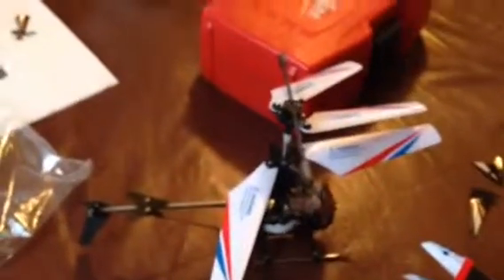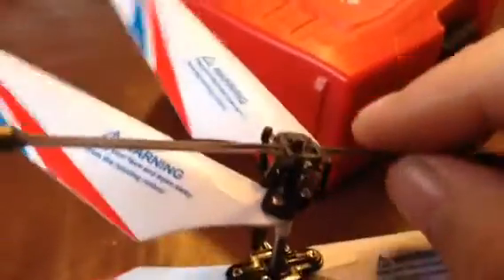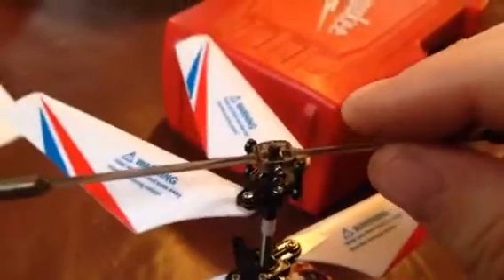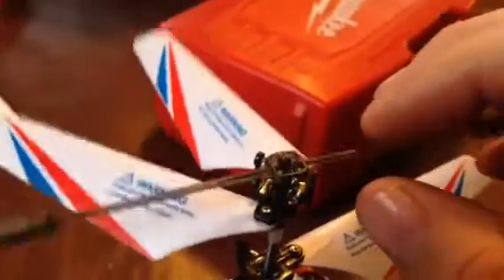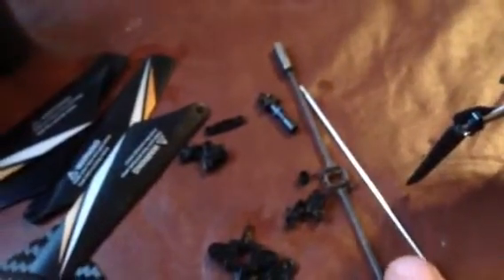Basically, any parts you break, you can get for extremely cheap — very, very little money. I broke these little pins that hold the blade linkages — those posts broke off — so I had to get a new upper rotational assembly, I guess I'd call it. You can't really buy parts singly; you have to buy packs of parts. He gave me all these parts — a new balance shaft, new main shaft, top, linkages, a bunch of stuff — for like four dollars.